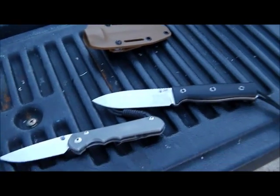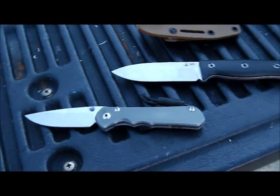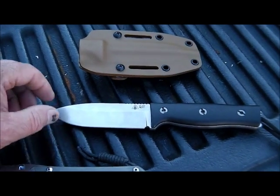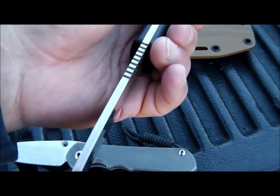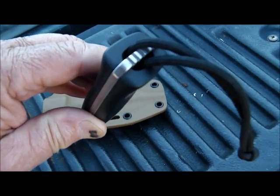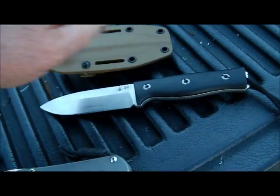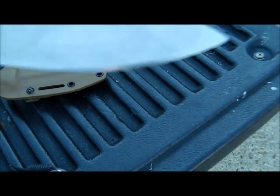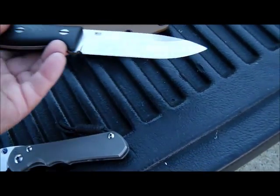Today a military guy brought me two really nice knives to sharpen. He's going overseas tomorrow, somewhere. This is a knife made by Survive — like a four inch fixed blade knife. Nice heavy duty knife. He bought it used from somebody. The bevel is a little uneven. It's high up on this side and not too high on that side. I have to get that straightened up.